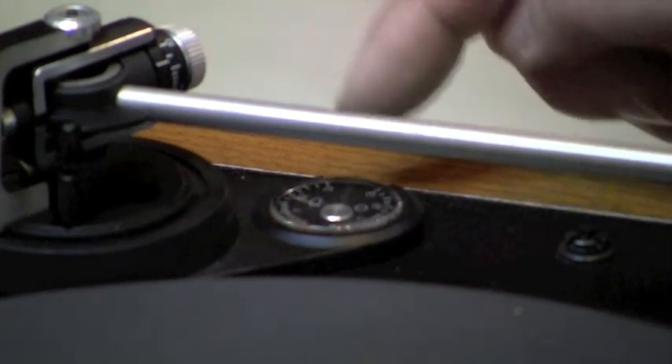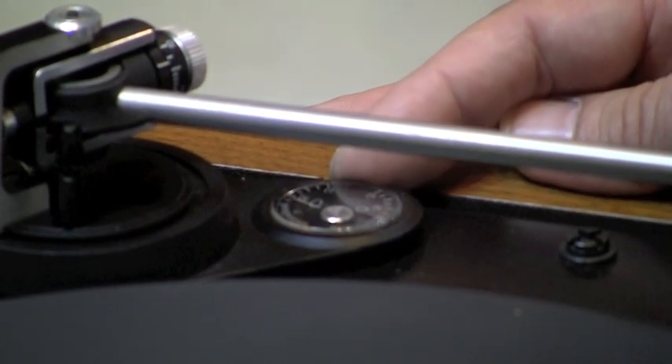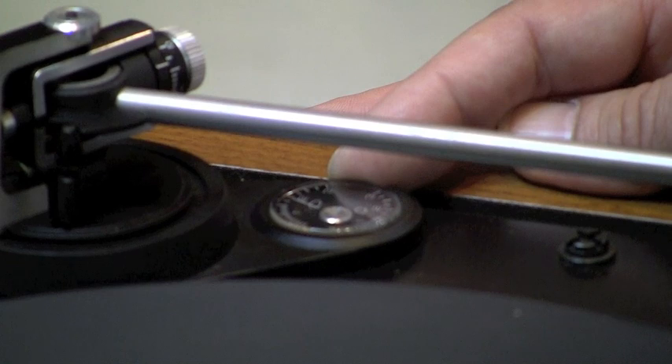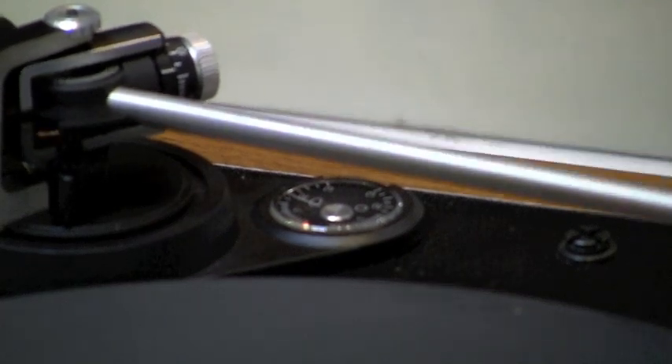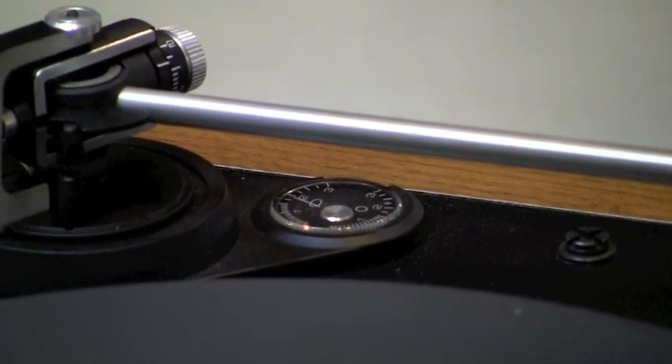So in this case I have the tracking force at 1.75, so I'm going to set the anti-skating at 2.25. I think that will be much more accurate than setting it at 1.75.